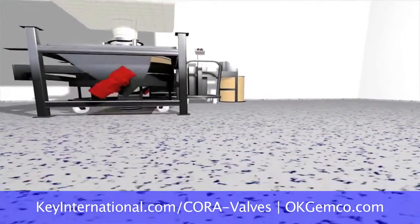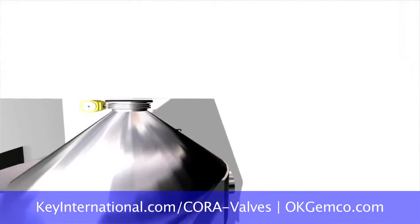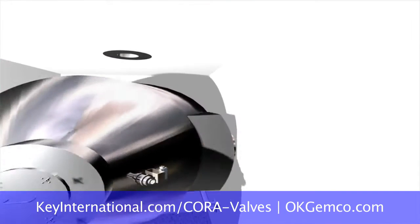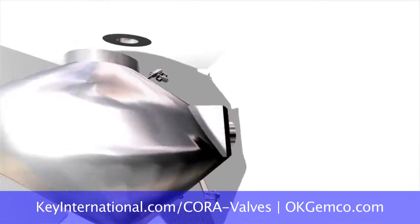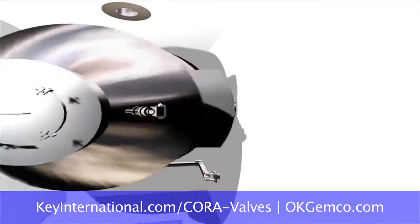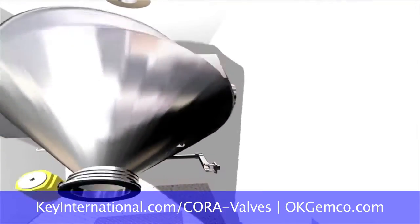When we do a bulk loading system, we have a blender that's set up with an automatic valve and an automatic sleeve so we can mate up with that big hopper. What can you do with the controls to make that safe and automatic for an operator?